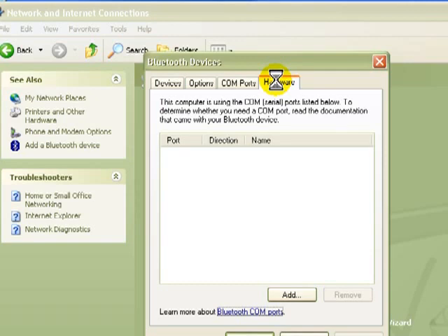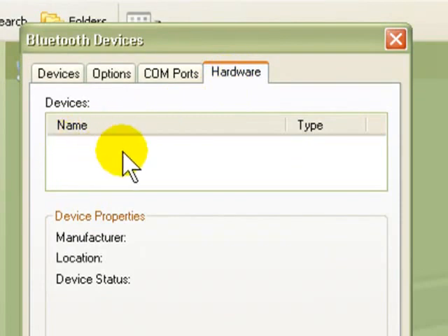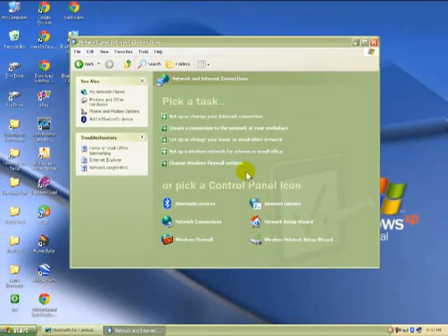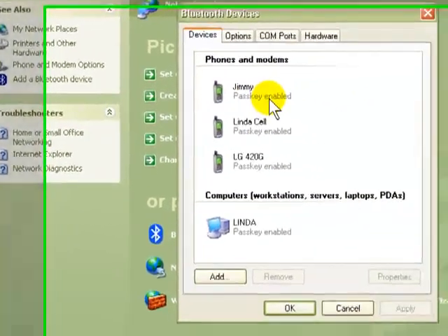In the hardware tab, I'm going to plug in my Bluetooth dongle to show you. Now I've got it plugged in, and as you can see my device is already there once I plugged it in.